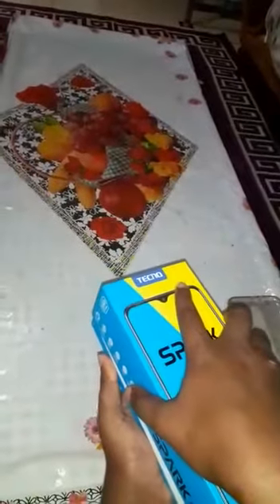It has a fingerprint sensor and a face unlock. Okay guys, welcome to my channel — don't forget to subscribe, don't forget to like. This is the Spark 5 Air.